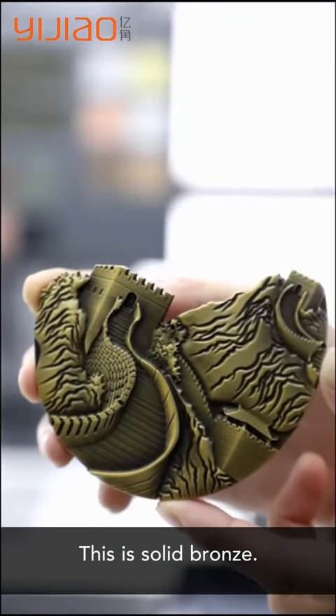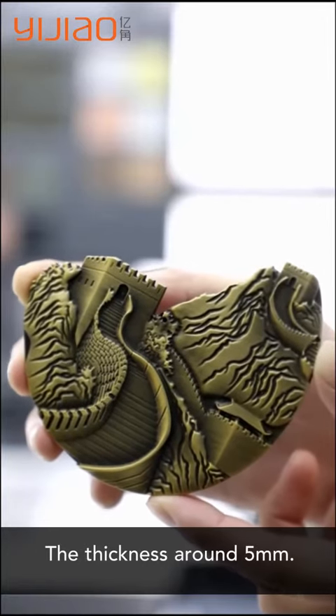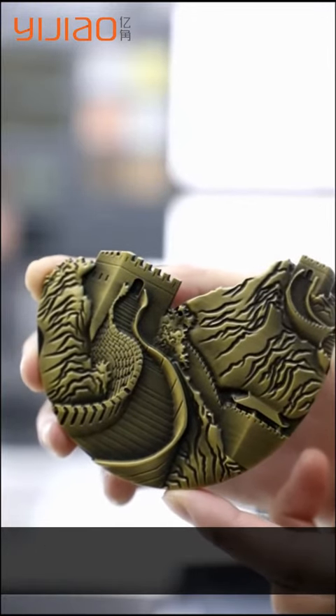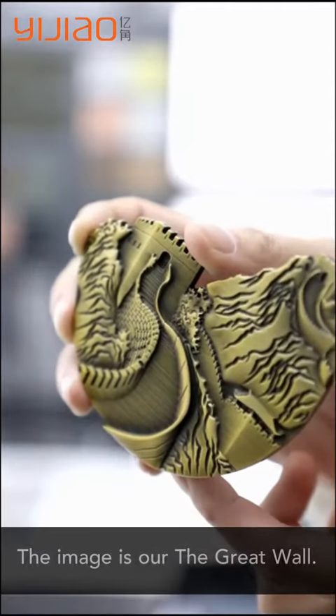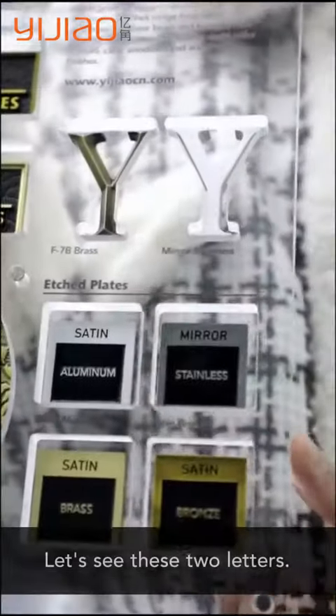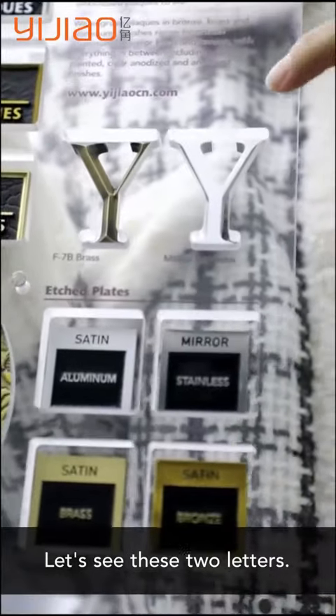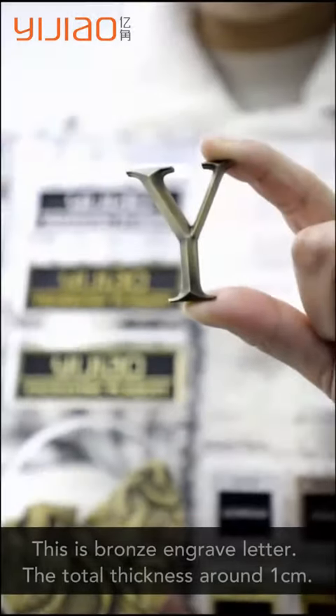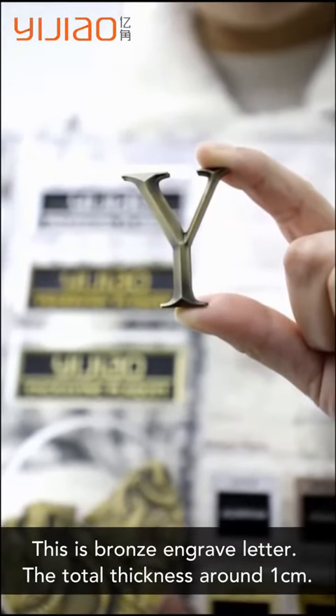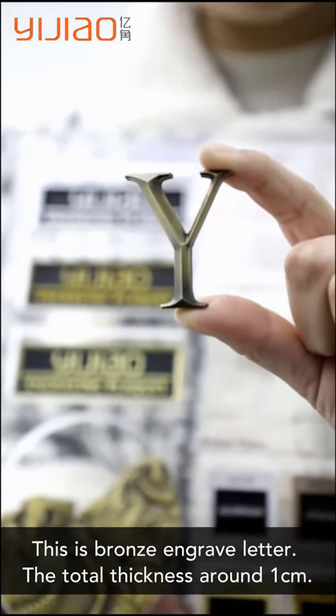This is solid bronze. The thickness is around 5mm. This is solid brass. The image is above the grid box. Let's see these two layers — this is aluminum, and this is bronze in grid layers. The total thickness is around 1cm.